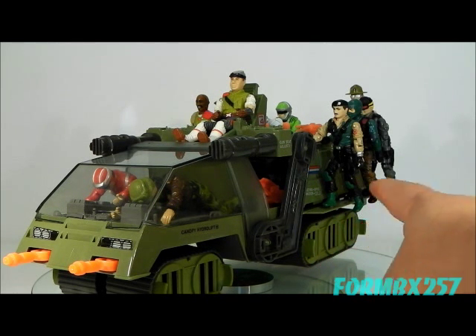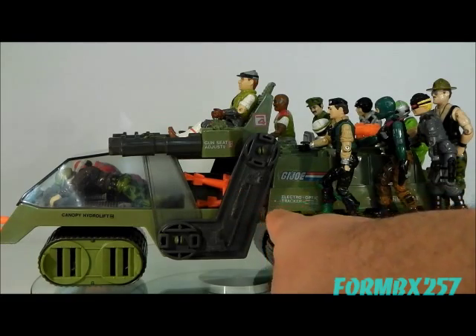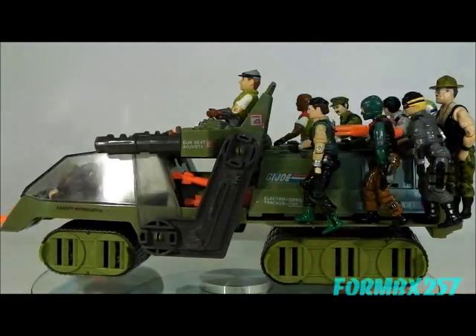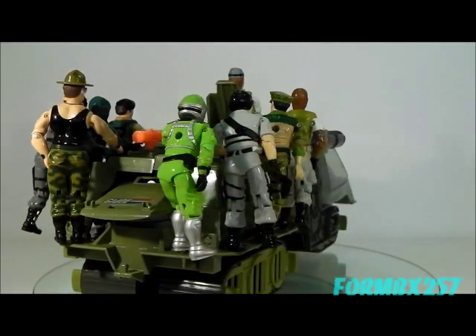It has a total of eight foot pegs on the rear sills. I've stuffed the missiles into the cavity right beside the engine cover just to give more room for the total of 12 figures that you can stuff onto the Havoc.